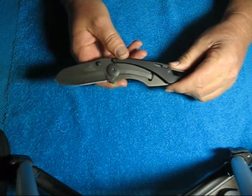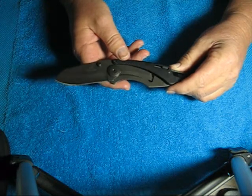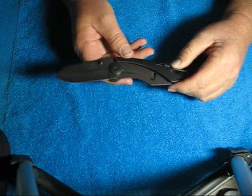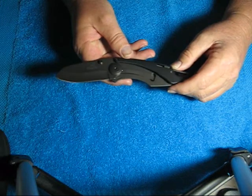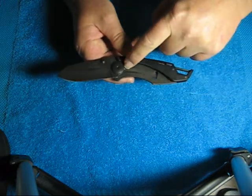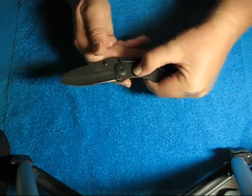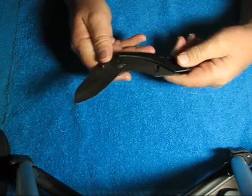This knife is quite different. It has what's called a modified liner lock. This right here, along here, is the lock. You press that in to unlock the blade.